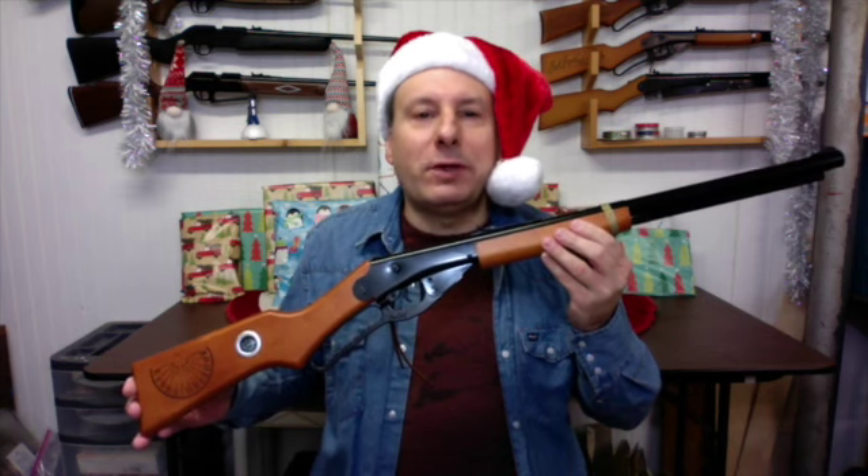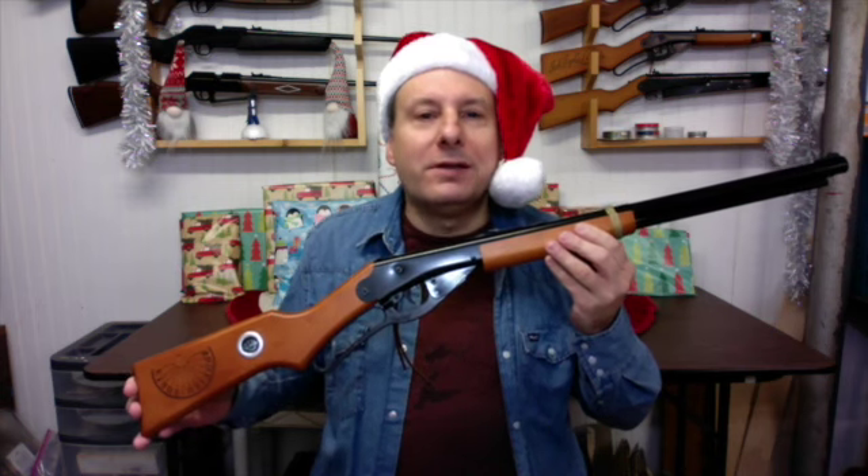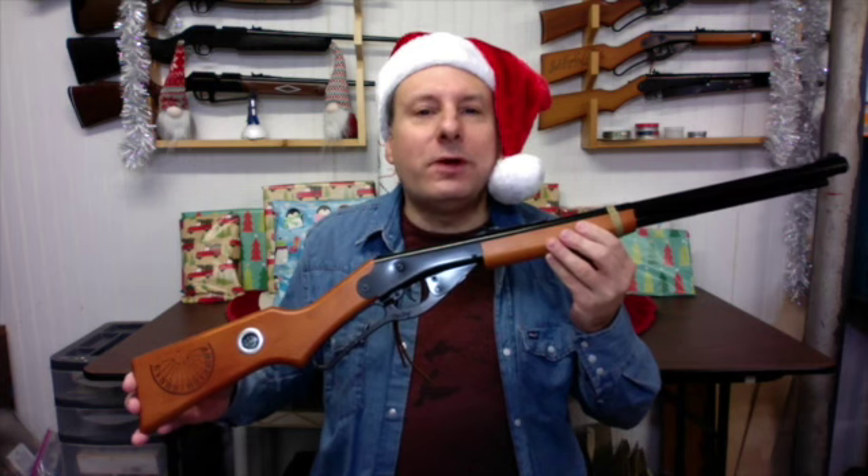Its built-in BB reservoir can hold up to 650 BBs. Like all Red Rider carbines, the stock and forearm are real stained wood. The majority of other parts on this air rifle are made of either stamped or cast metal.